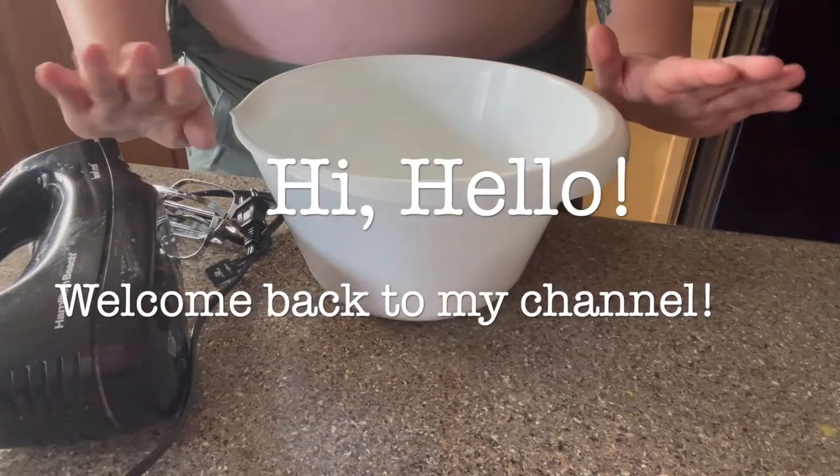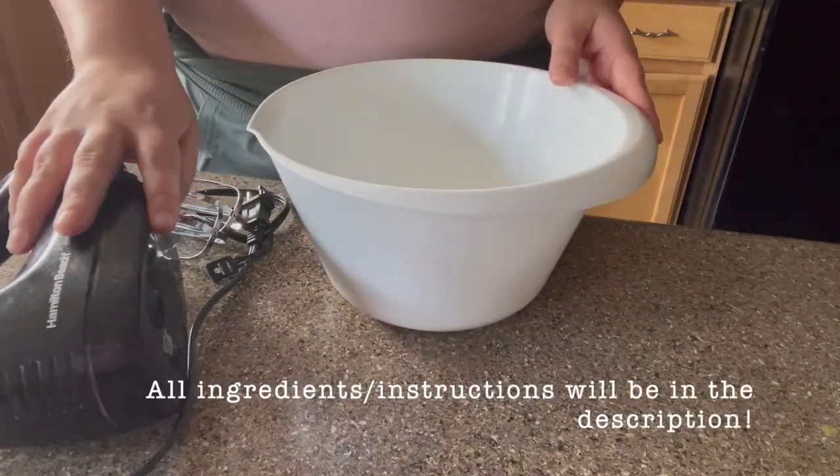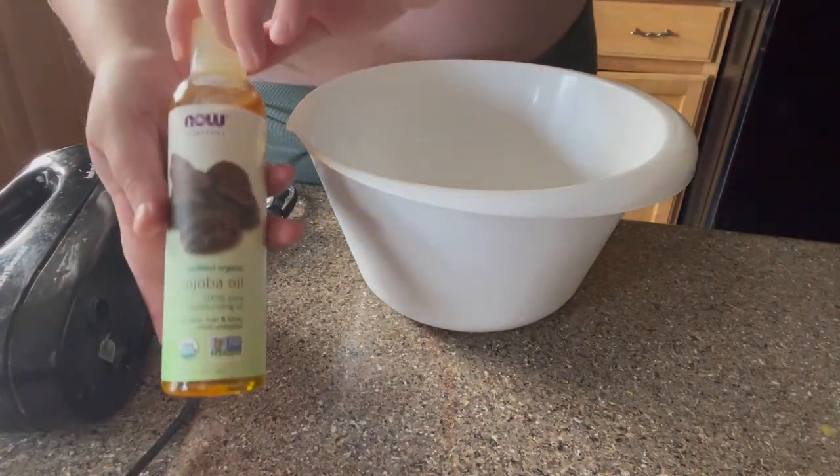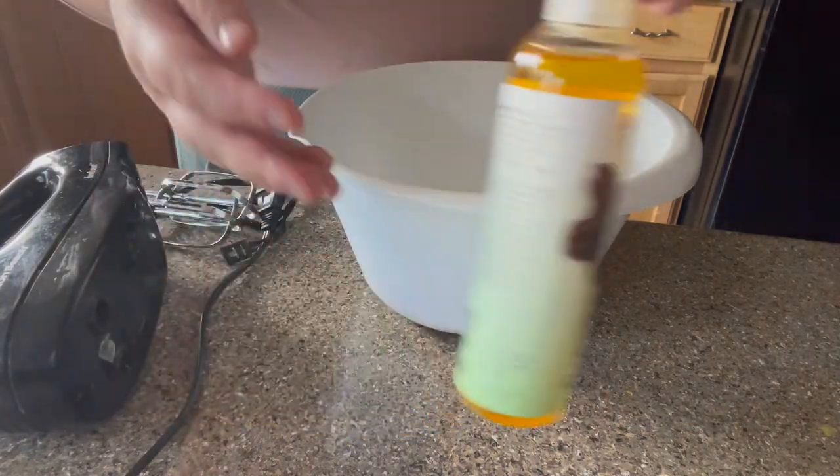Hi, hello everybody, welcome back to my channel! I'm going to be making a shaving cream today in this video. First, I have a clean bowl and I have some jojoba oil.